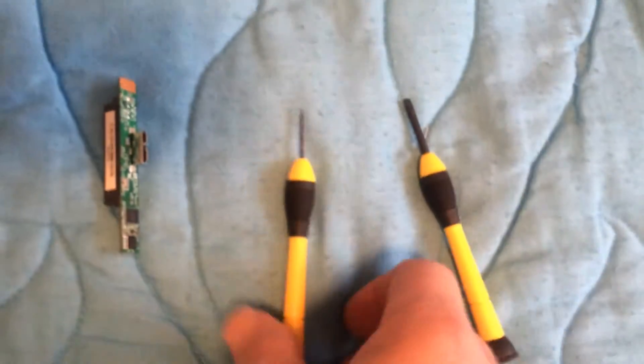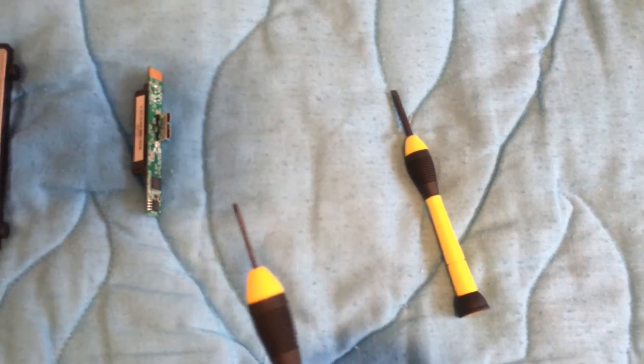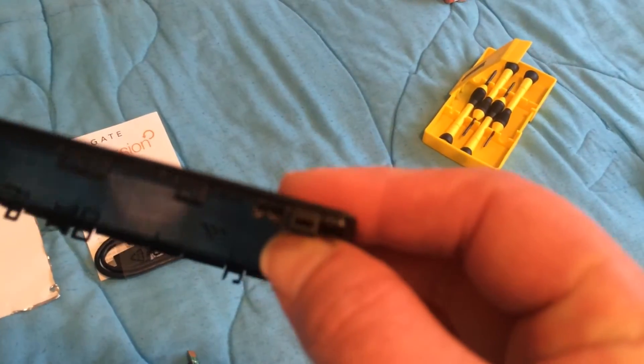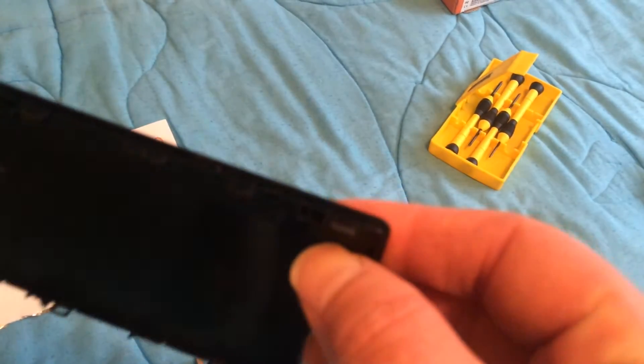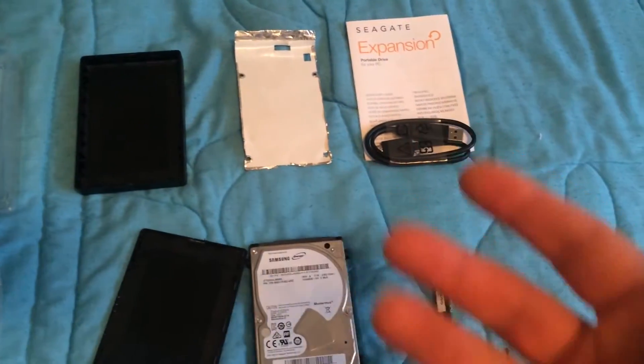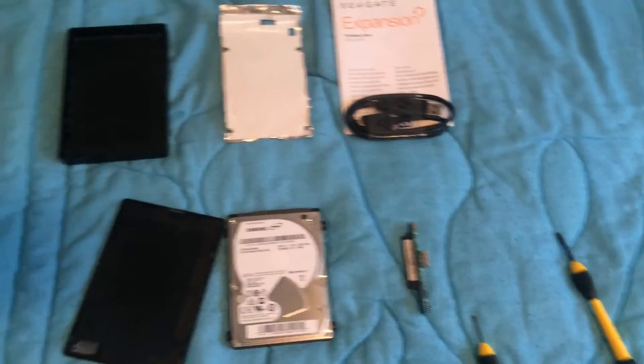As you can see here, I only needed this little tool just to prise it open to get in there because it wasn't glued or anything, which was great. It's just these little clips and I just popped it off. The excellent thing about this is once I take the hard drive out of that enclosure, I can put it back in and still use it as an expandable drive, maybe for the Xbox or something.